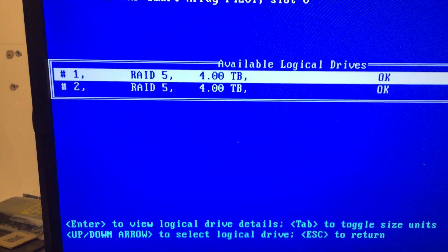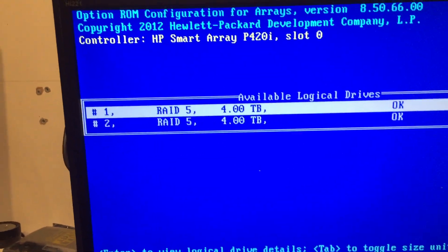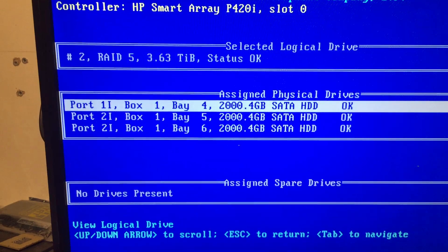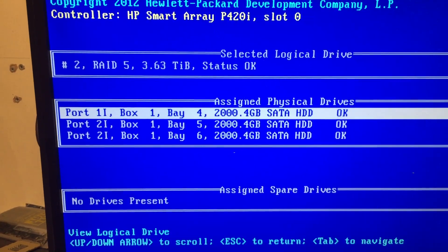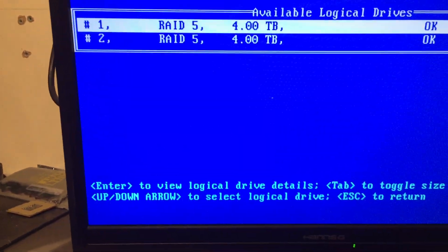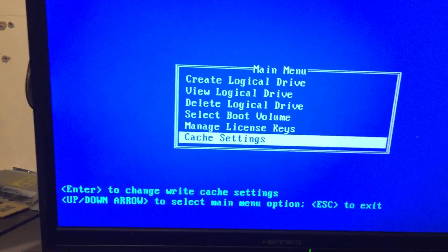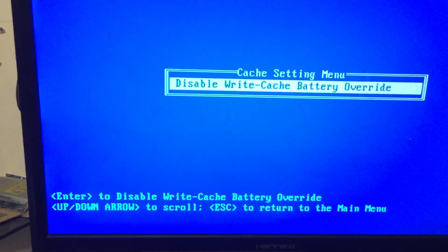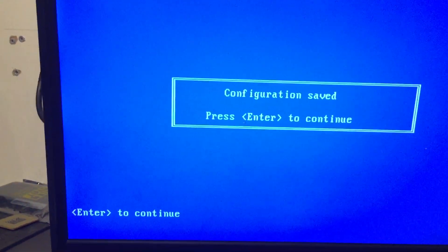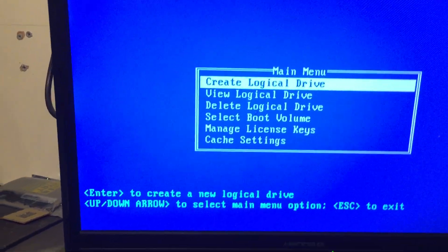We can view the logical drive. It already has the 3x4TB array set up, and here's the second one — so we've got 2 arrays total. We've also got the cache setting enabled.